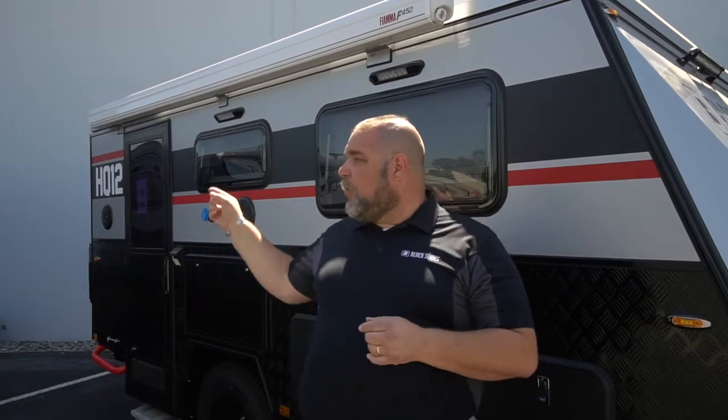How you doing everybody? This is Jim Buck with Black Series Campers of Southern California out of the City of Industry, and today I'm going to give you a full exterior walkthrough of the 2020 HQ12. So let's get into this, let's get going.